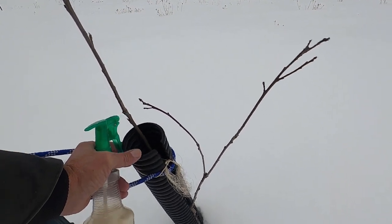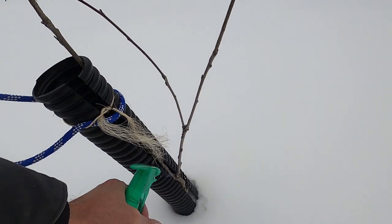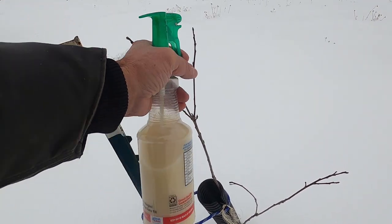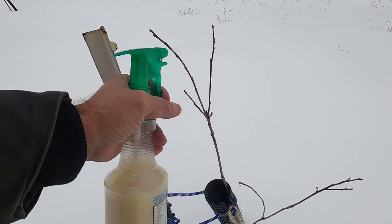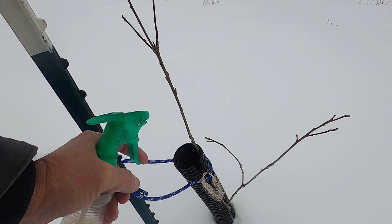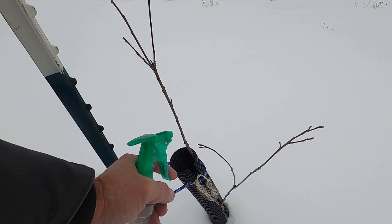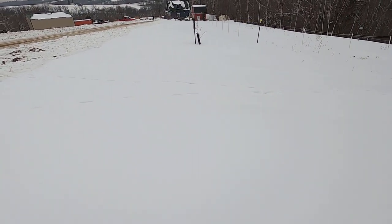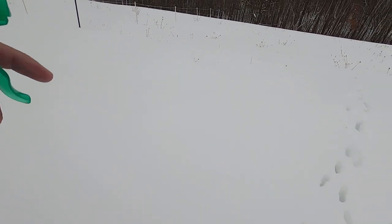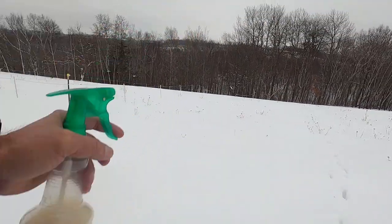There's a spot down there where the rabbits could get at it — it's just sticking a little bit out of the tube. I could adjust it, but I don't think I need to. These look like older deer tracks right here — actually relatively fresh. They circle around and go right to that trail.